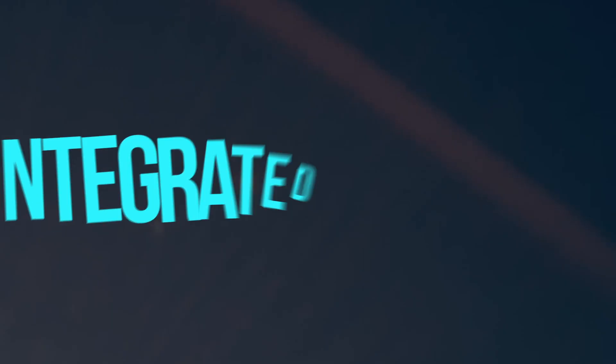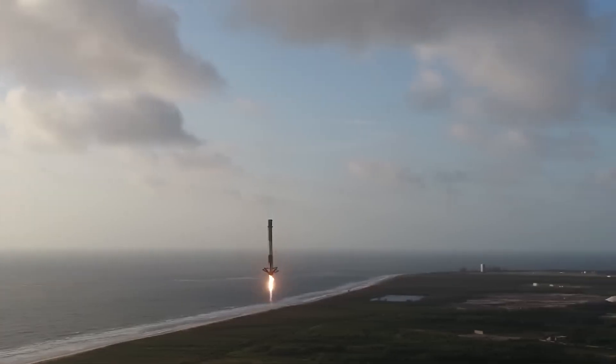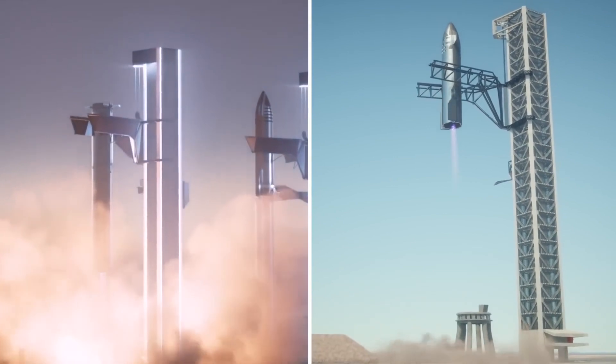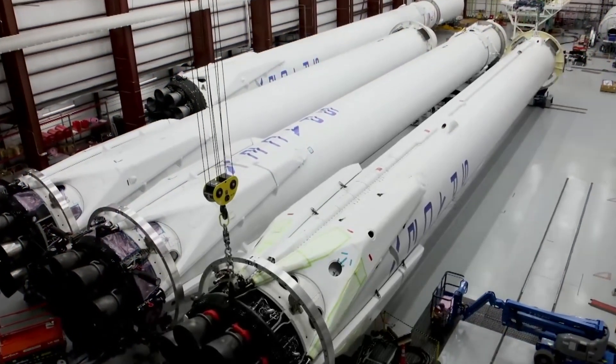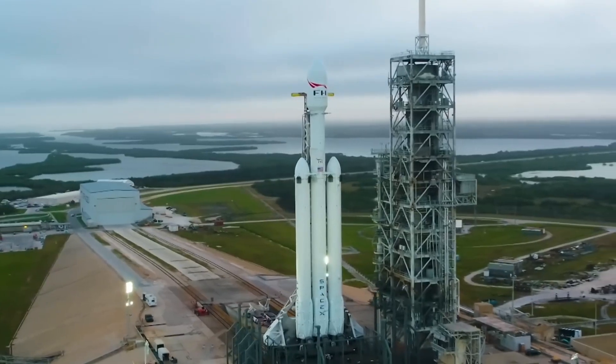The integrated Starship system will tip toward the intended orbit as it rises from the launch pad, while the Super Heavy booster will turn around and return to Earth after the upper stage separates. As it descends, the massive booster lowers steel grid fins — which resemble potato waffles — from its sides, aiding in guiding the rocket stage back to the launch pad.